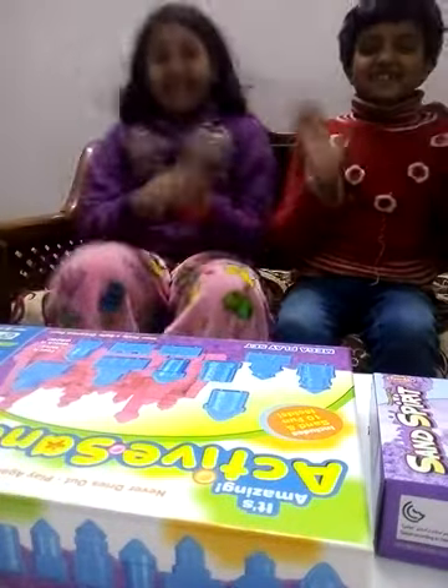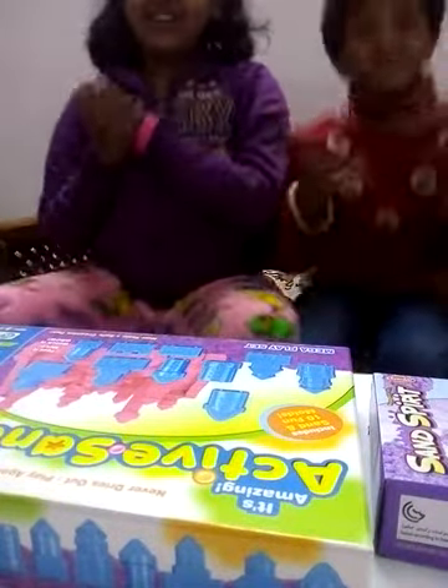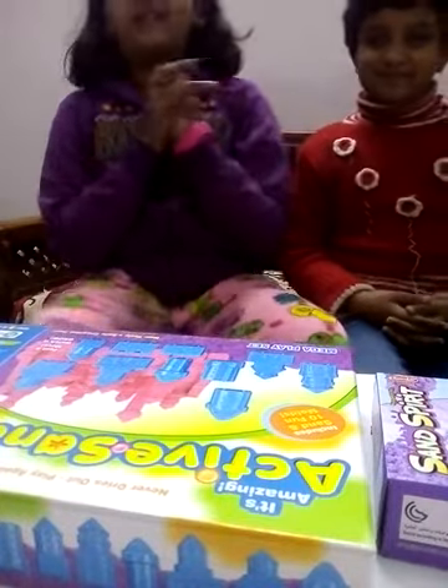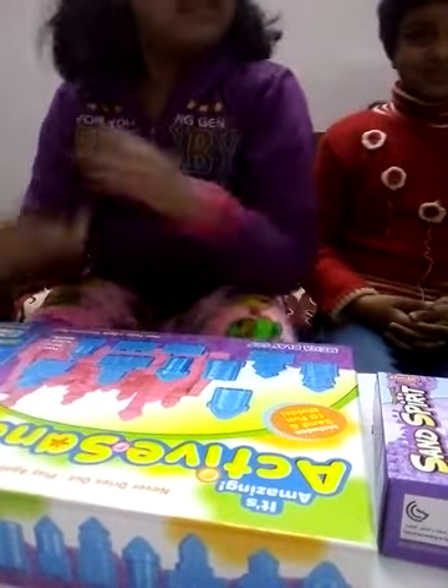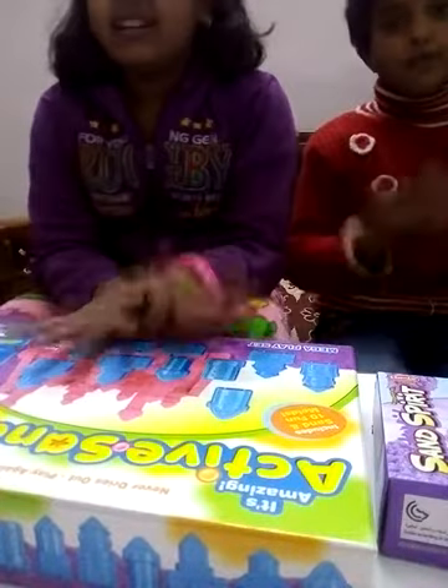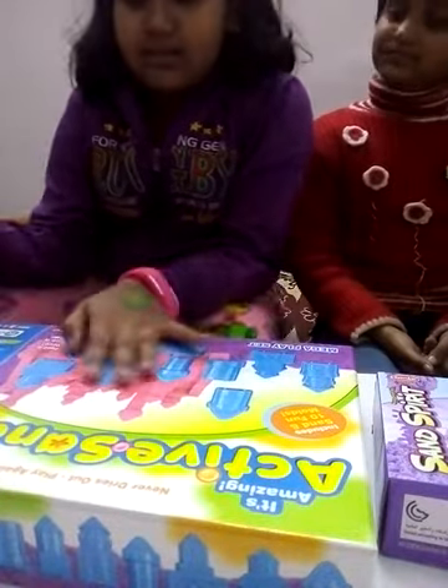Hello Friends! Today we are making a very satisfying video. Hope you liked it. And for that we have got Knitting Sand. This is our new kit.